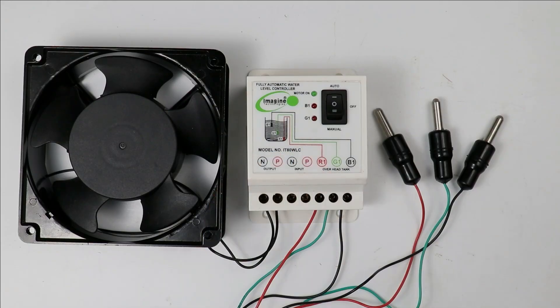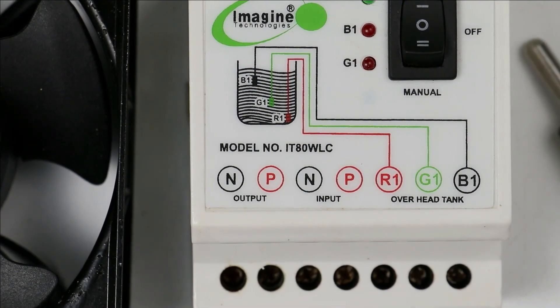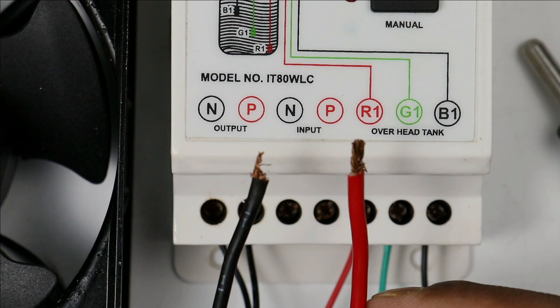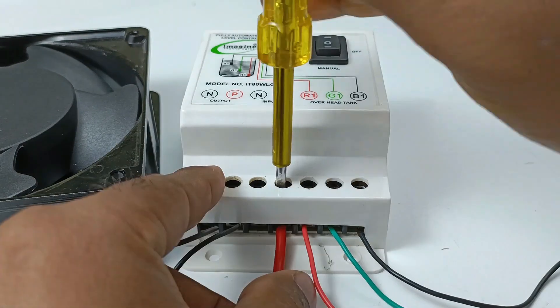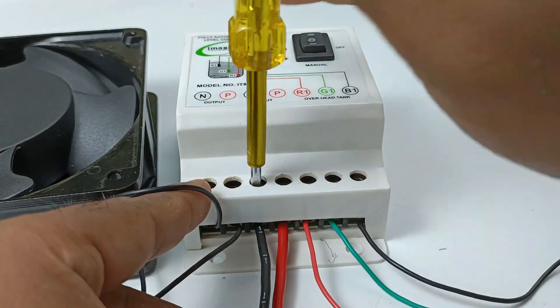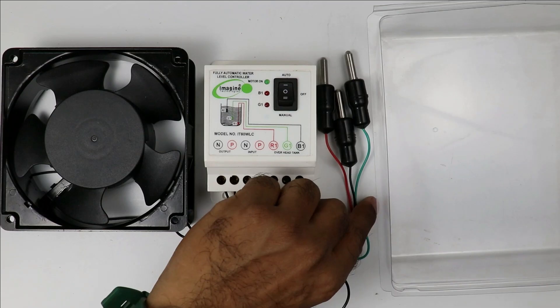Now I only have to provide input power supply to this controller. In this controller you can see 'input' is written. At the P terminal connect the phase supply wire, and at the N terminal connect the neutral supply wire. That is all the connection you have to do for this controller.